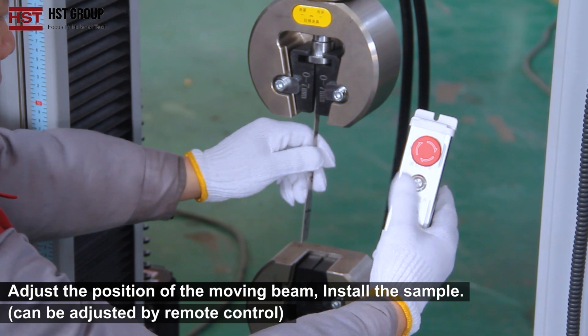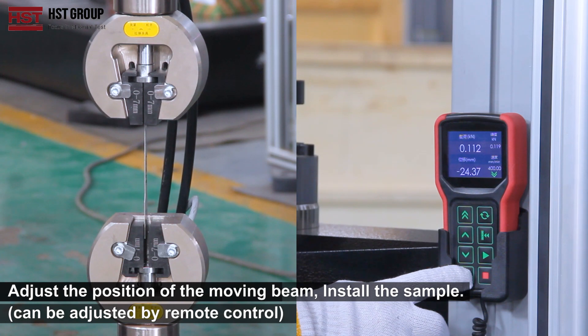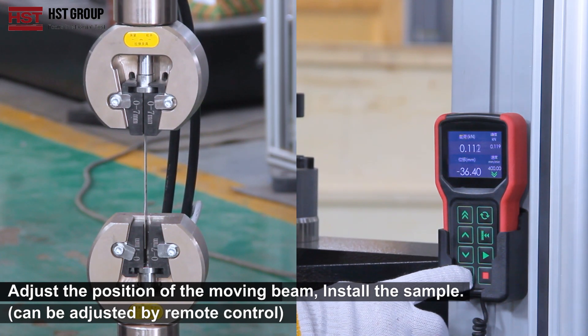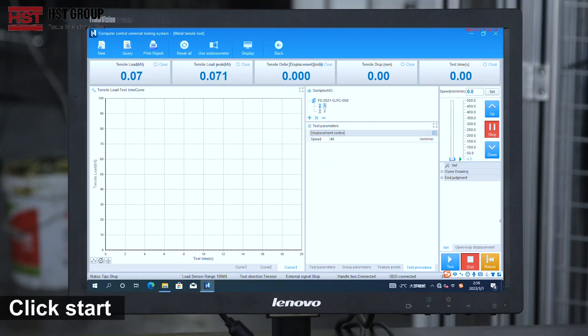Adjust the position of the moving beam. Install the sample — it can be adjusted by remote control. Click start.